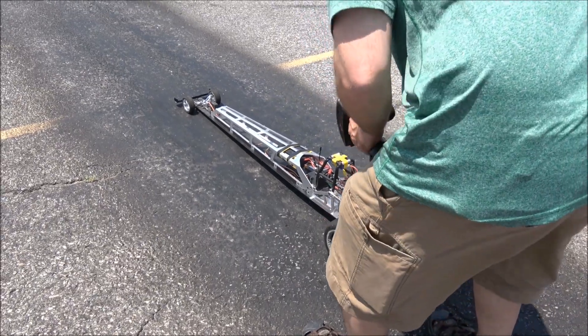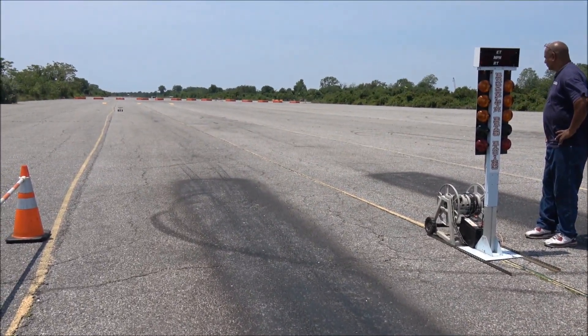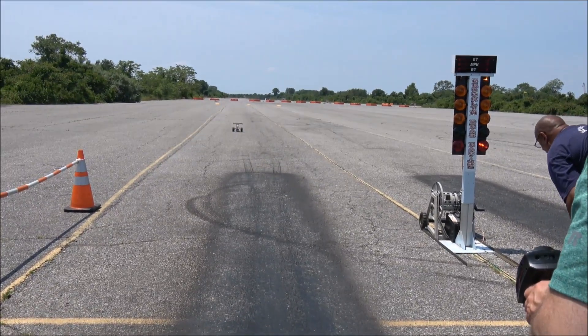Yeah, we changed colour. Oh yeah, oh look at that — great. It's nice and very good.